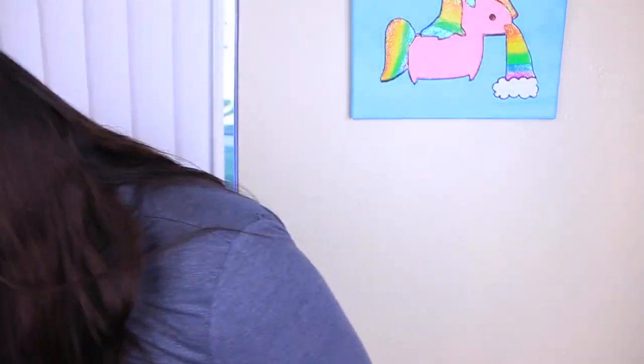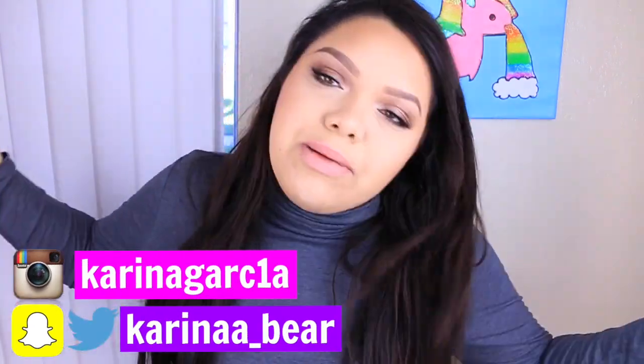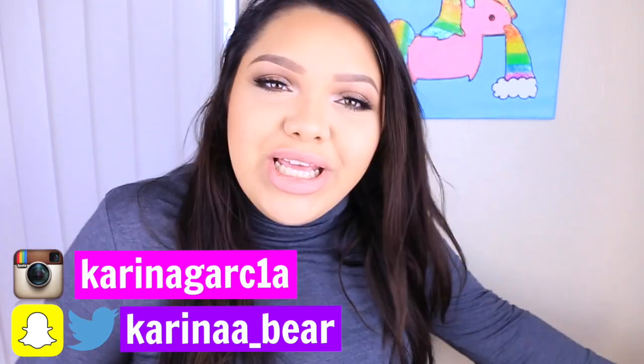Hey girl hey! Welcome back to my channel everyone. Today I am back with another DIY. I'm going to show you guys how to make some edible crayons. They function like real crayons — you can actually color with these. I'm really happy with the way these came out. They're really delicious. And I'm also not in my regular setup because this is the only clean area in my room right now, so YOLO.